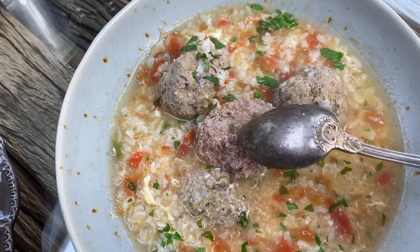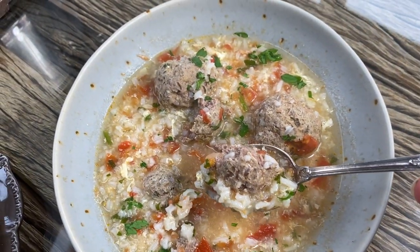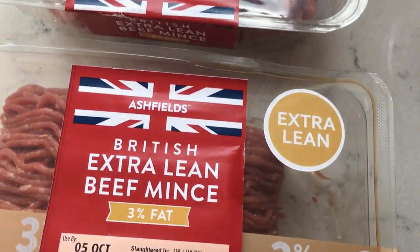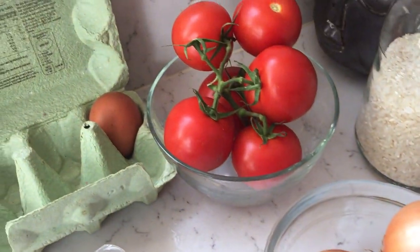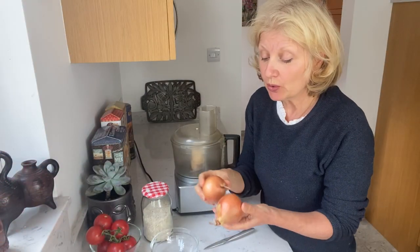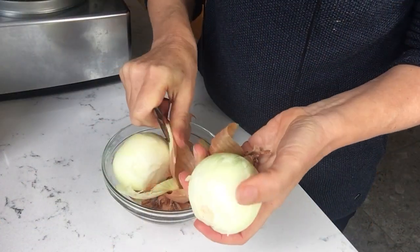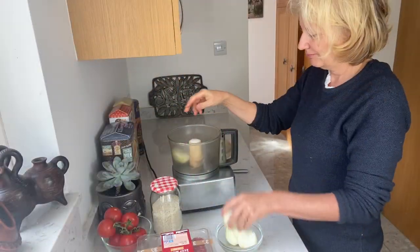I'm making this soup today with very lean beef mince, only 3% fat, but normally I make it with turkey or chicken mince. I have quite large to medium onions here — one will go in the mince itself, in our meatballs, and the other I will fry to make a base for the soup.